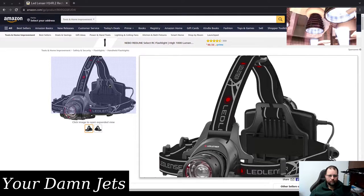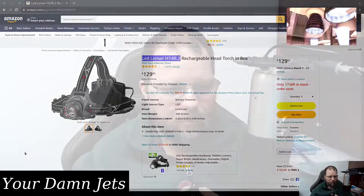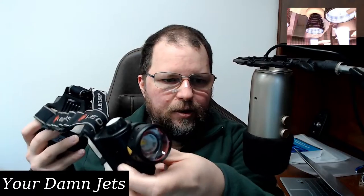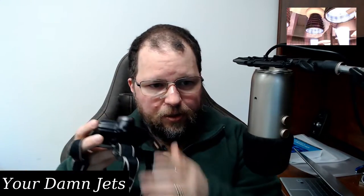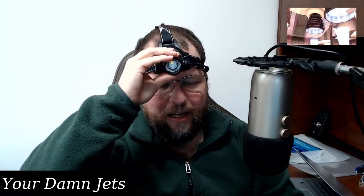I think this product is really great. I have absolutely no complaints to make about it. I have mine right here — it goes over the head like this. Let me turn it on — whoops, I managed to blind you. It works pretty well.